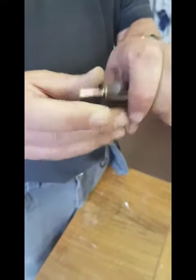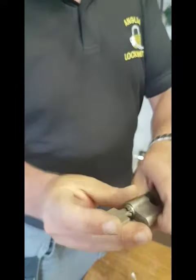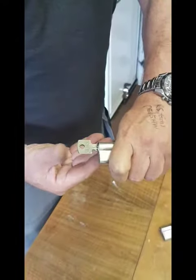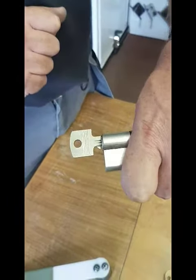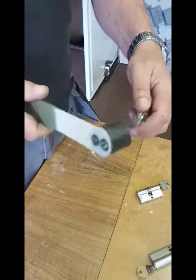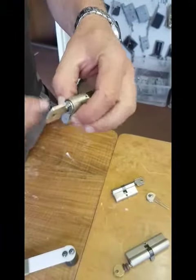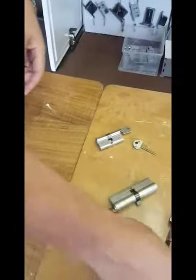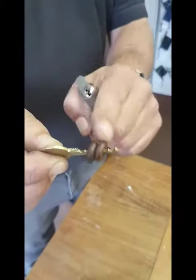The second option is to take a few millimetres off the shoulder and a few millimetres off the tip, so when the key goes in it will spring — you can see it popping in and out. The spring pressure is pushing on the key, pushing it out that few millimetres. You still bump it in the same way — that's the second option.